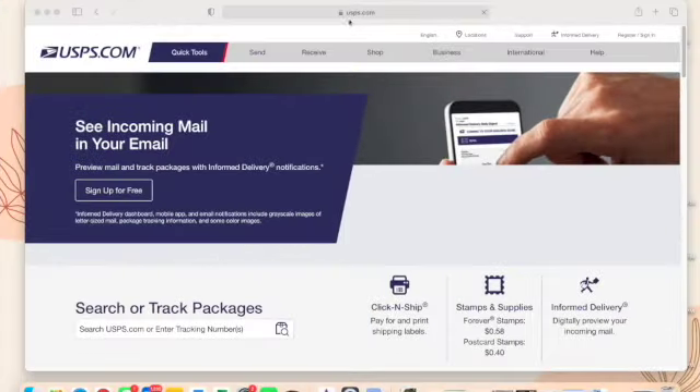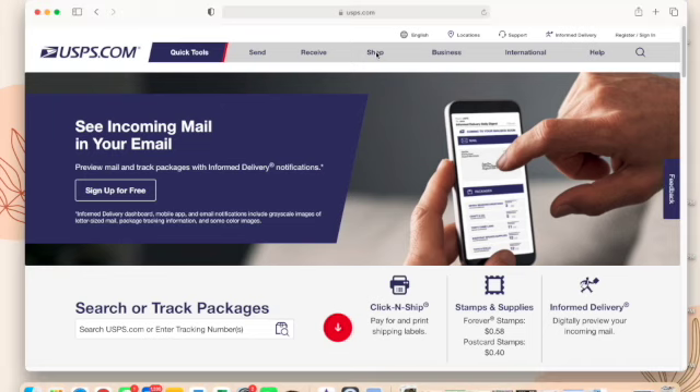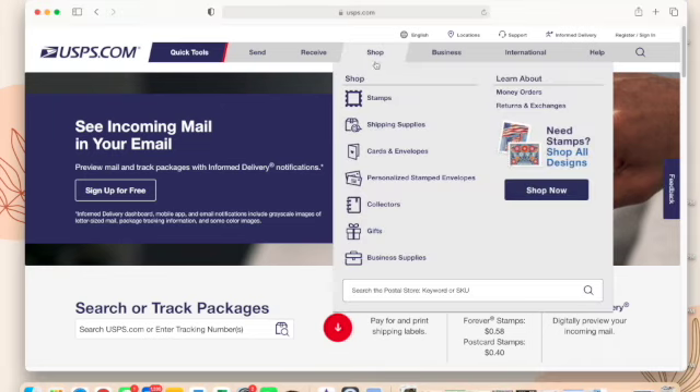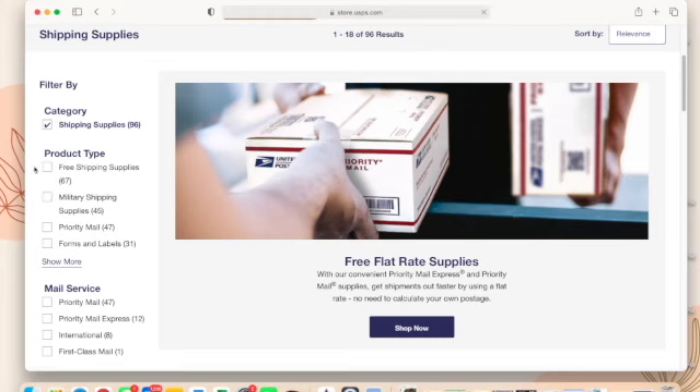Now I'm going to hop onto my computer for a screen recording of how to order all of these supplies for free. You can totally do this on your phone too, but I'll show you on desktop. Go to usps.com, click on Shop, then go down to Shipping Supplies. Once that loads, look to the left of your screen where it says 'Filter By' and scroll down to where you see 'Free Shipping Supplies' and check that box.